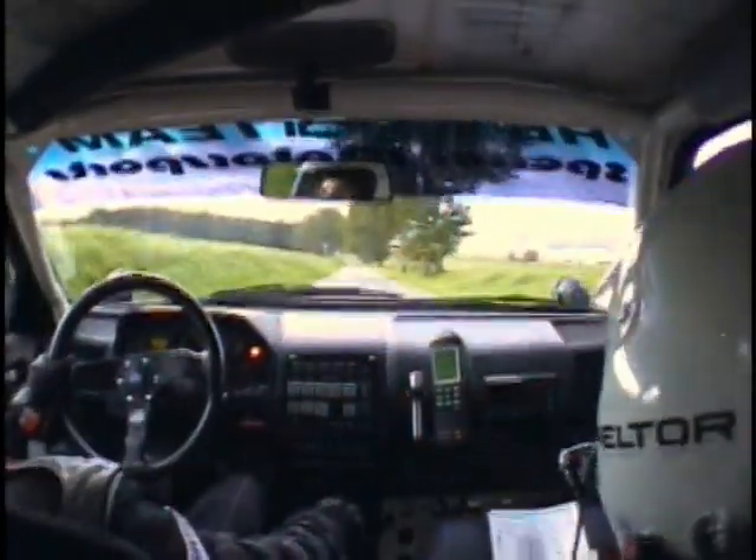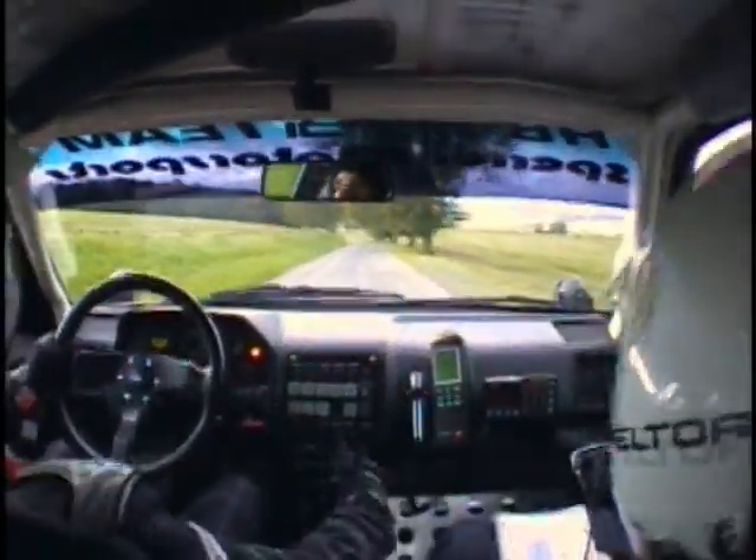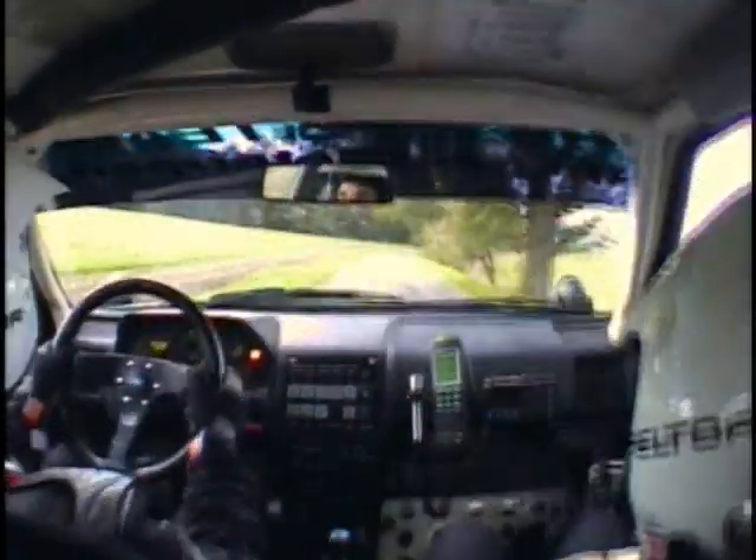Sur droite 100, plus. 50 mètres. Droite 40, plus, semi-court. Sur gauche 120. Sur gauche 100, fond.